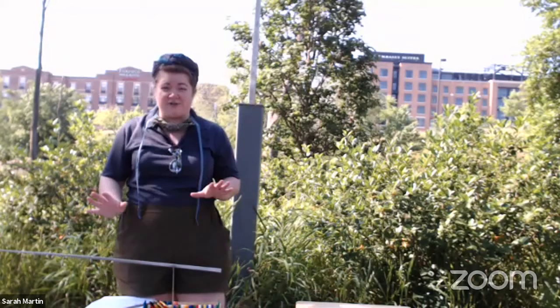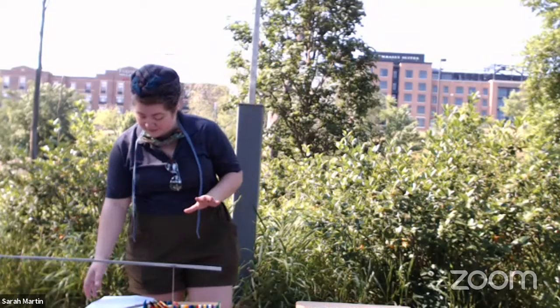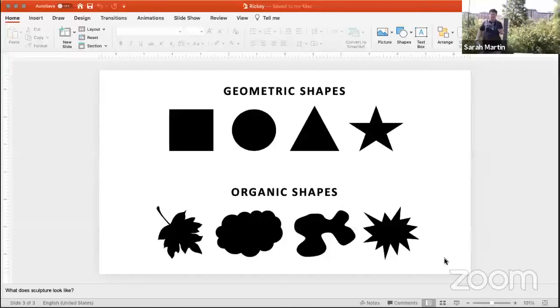Rickey also used very specific shapes — geometric shapes. They always look the same, they're regular, and they have names: square, circle, triangle, star. He didn't use organic shapes, which are things you find in nature. You might recognize a leaf, but not all leaves look the same; you might see a cloud, but clouds don't all look the same. Rickey intentionally used geometric shapes because they're straight and regular, which means when they move, they're always going to be consistent. He was very intentional and very scientific.